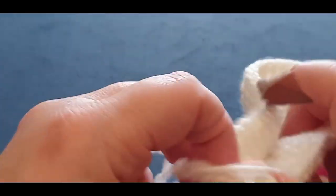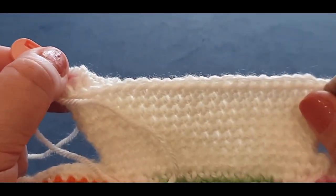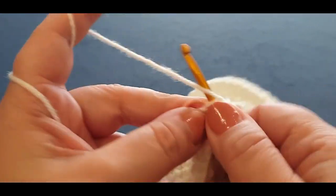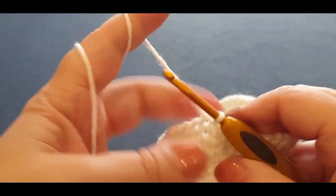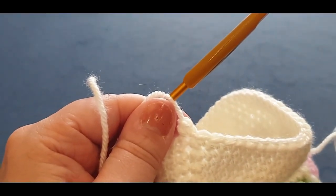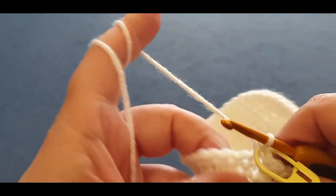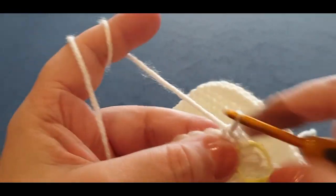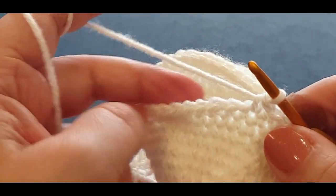Here we go — we've got two stitches left: one and two. Slip stitch into this stitch — pull a loop through and pull it through to the loop on your hook. Chain one, single crochet in the same space — just one in this row. Pop your stitch marker in right there. Single crochet in your next stitch and your next and your next in the round. Do this row and two more rows of just single crochet — three rows altogether — and I will meet you back here.